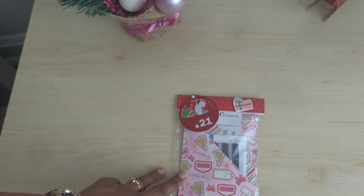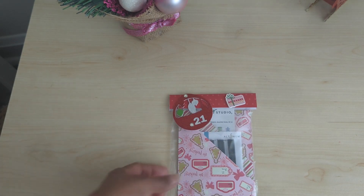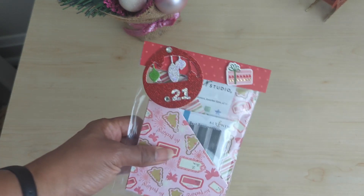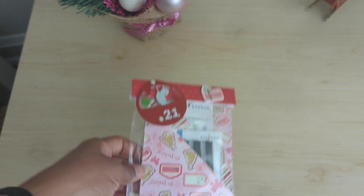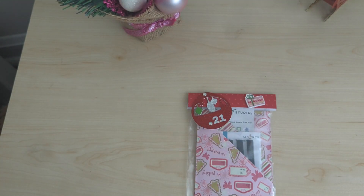I probably made it for some swap or something and never gifted it, so it fit perfectly for what I was doing. I added a simple bag topper — this is a double-sided paper, so this is the front and that's the back. Check out my video from earlier today to see what I received, and stay tuned for day 22 tomorrow. Thanks for watching!